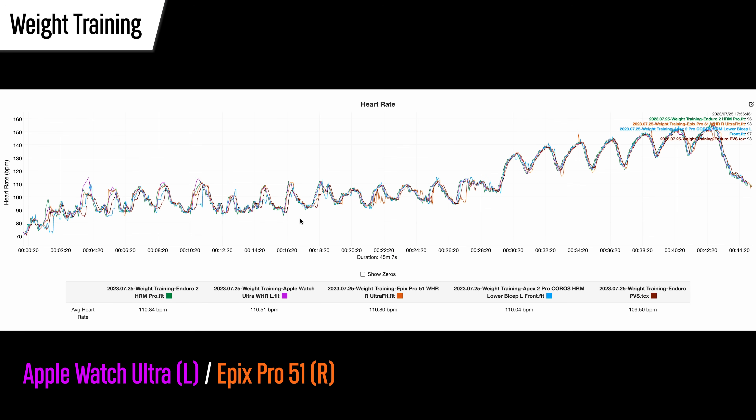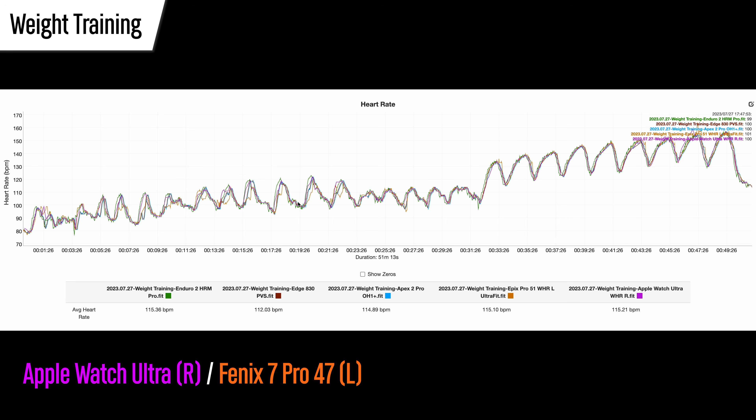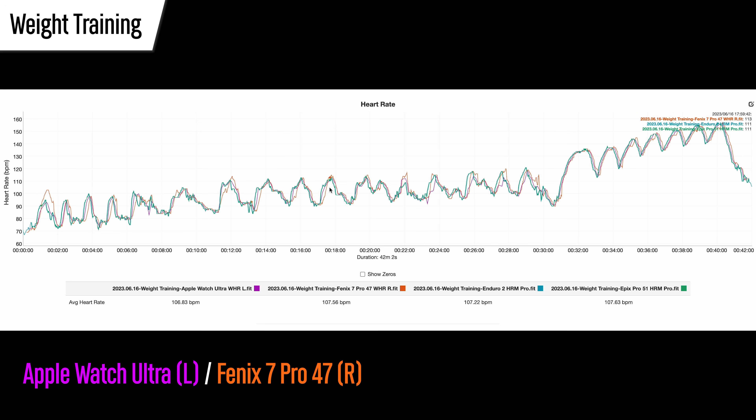Now for weight training and high intensity interval training — these are basically the other super challenging activity for wrist-based optical heart rate sensors, due to all the gripping and varying arm movement. It's kind of their worst nightmare. Even so, both watches turned in a very good result. The 51mm Epix Pro had a few challenges with tricep extensions where it was slow to respond to increases in heart rate, and a bit wobbly on peaks and valleys of high intensity intervals. The Apple Watch Ultra had a slightly high reading on bicep curls — but this workout goes to the Apple Watch Ultra, though the Epix Pro wasn't far behind. On another workout, again very respectable results from both, but the Apple Watch Ultra tracked closer to the external heart rate sensors, with the Epix Pro a little farther behind on tracking increases in heart rate. The same trend appeared with the Fenix 7 Pro — just a little bit farther behind both the external straps and the Apple Watch Ultra.